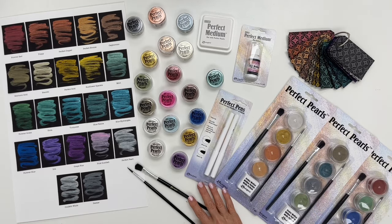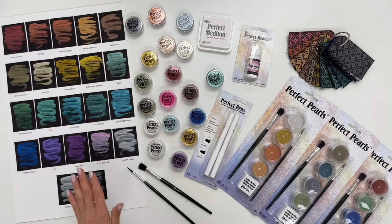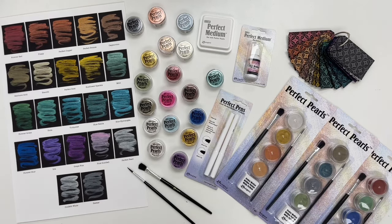We have brushes that you use to apply the pearls. You can apply the pearls dry or wet — you use the ink pad to apply them dry, and then you can add some water to the pearls and paint them like you see in these swatches over here.